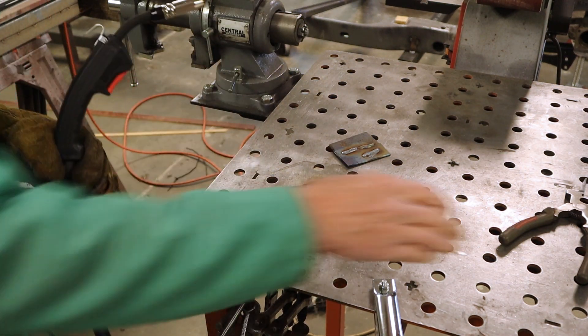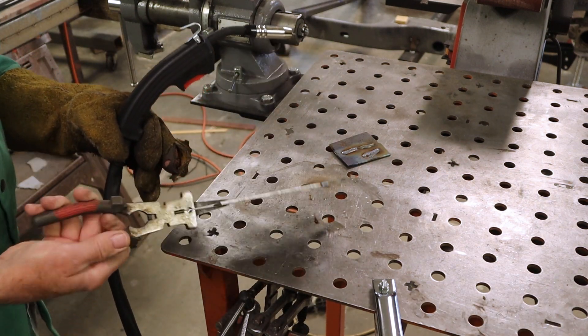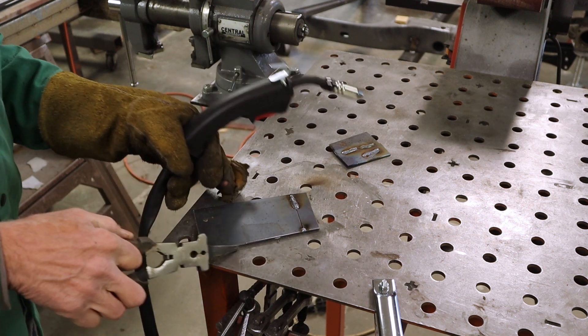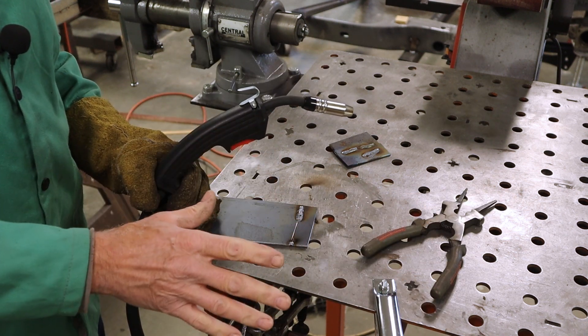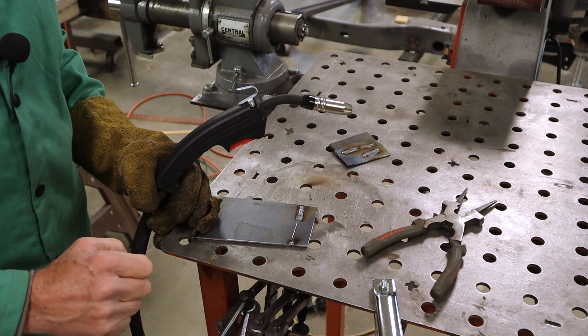It looks pretty good. Got good penetration. I've got it set a little bit higher than it's calling for — about 18 volts — but it's laying down a nice bead. Let's get some 19 gauge over here, like body panel thickness, and we're going to try to weld it, grind it, and see how it all turns out.